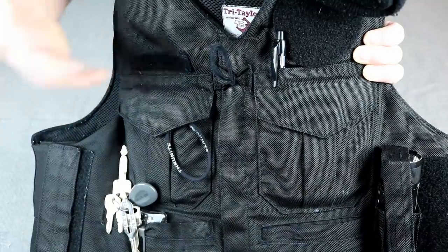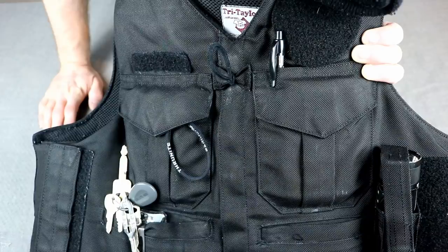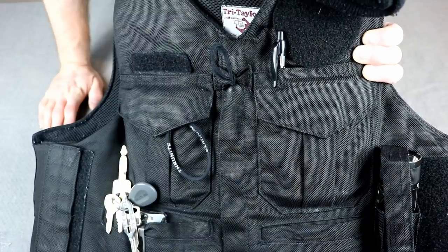It's interesting to note at this point — I'm sure you can see it on video — this thing looks dirty, but it's not. It's five years old. This is what wear looks like on police equipment when it's been actually used.